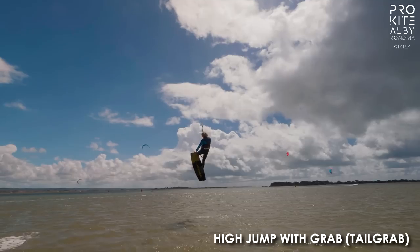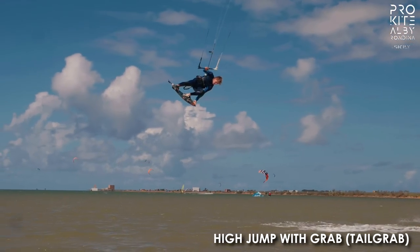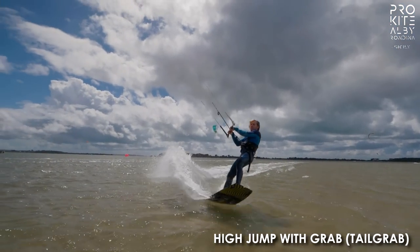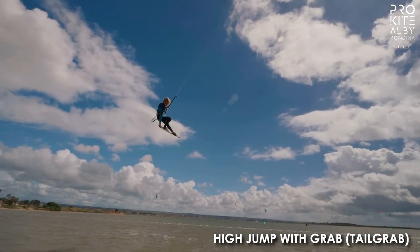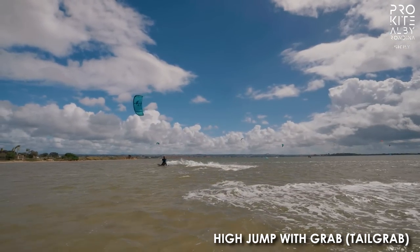The high jump with a grab — what's the difference between the high jump and the pop? The main difference is the kite movement. In the pop you don't really use the kite, you kind of leave it there. In the high jump you're sending it to the other side or sending it to 12 o'clock, so you're going much higher thanks to the kite. So why a tail grab? At the beginning grabbing with the back hand is the easy way to do it, because you want to have the front hand on the bar to call the kite back down.